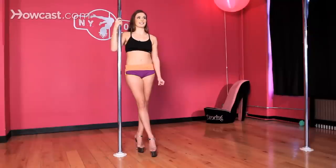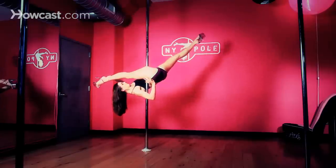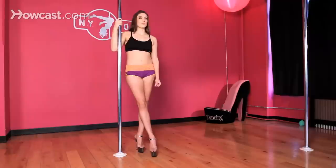Keep squeezing that leg in. You're going to start to lower your right hand off the pole, sliding it out. Press that right hand into the outside of your right thigh, assisting in that squeezing motion. Then take your left hand off and bring that right leg even more across your body. Now you're holding onto that right leg with your left hand and you're really squeezing the pole between your torso and your thigh.